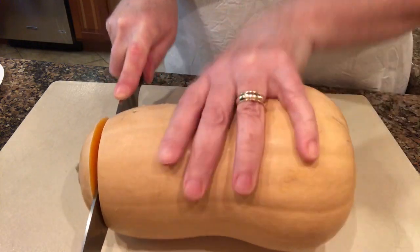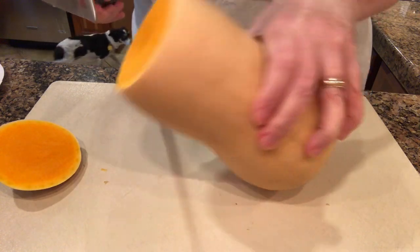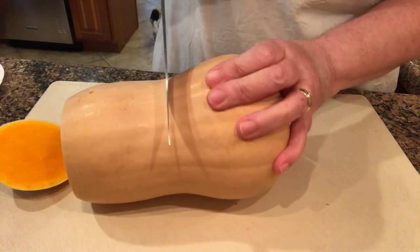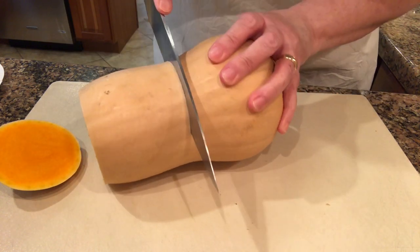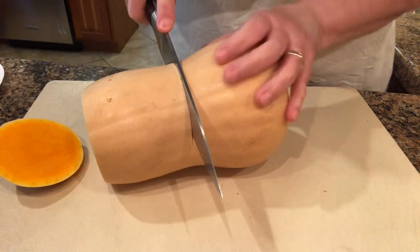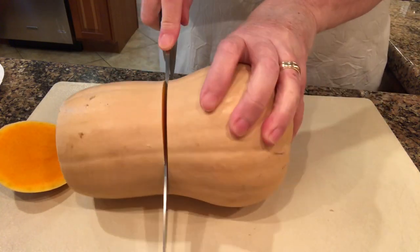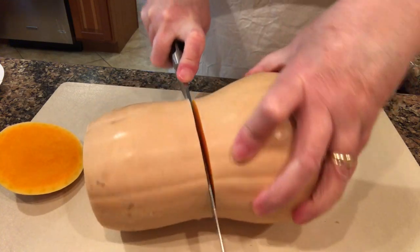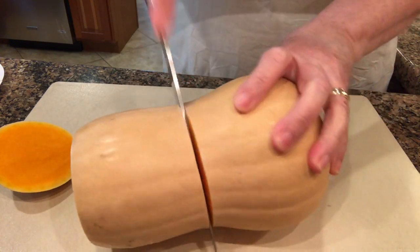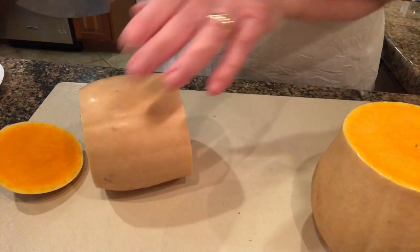If you're faint of heart you may not want to watch me cut up this butternut squash, but I am being very careful. It's very hard, and I know it looks like I don't have much control over it, but if you decide to cut up a squash, just be sure to keep your fingers out of the way while you're doing it.